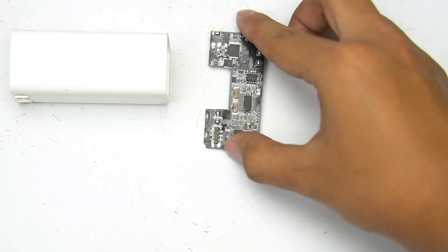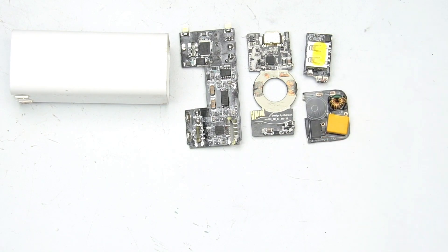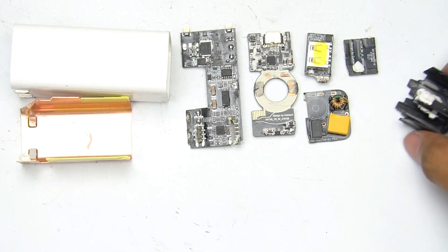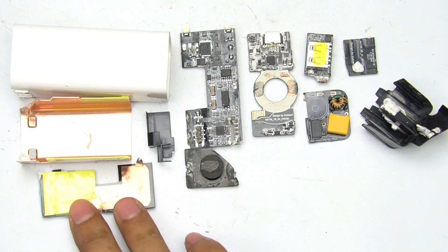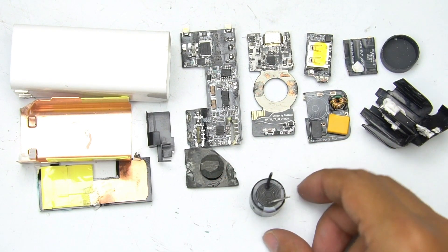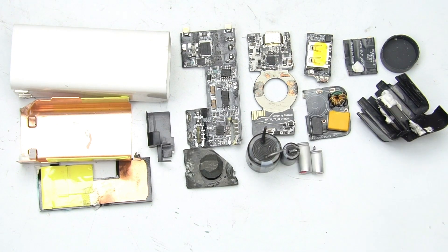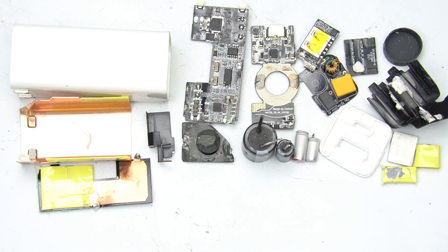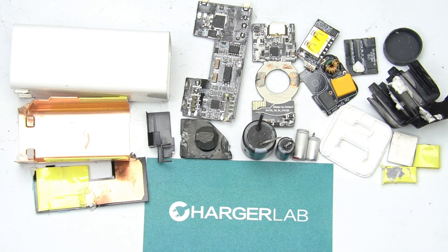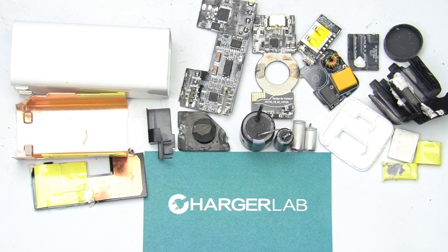That's all for today's teardown. Xiaomi's GaN charger continues the high-power-density design and adopts multiple small boards to increase space utilization. If you have older devices that need to be charged and don't want to sacrifice size or power, this charger will be a good choice. Leave any comments to share your opinion, drop a like if you enjoyed this video, and subscribe. Our website is chargerlab.com — see you, bye!